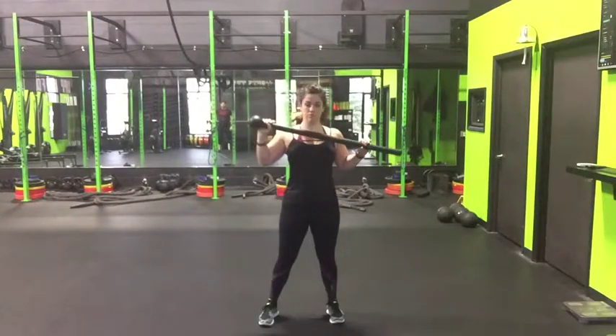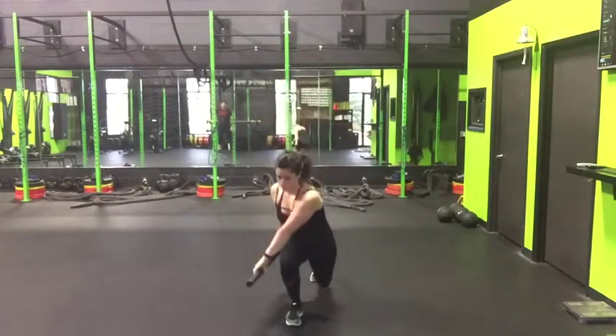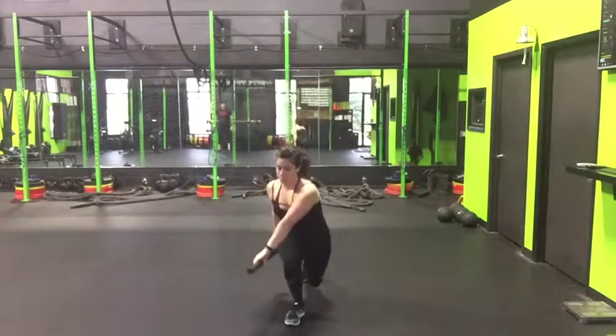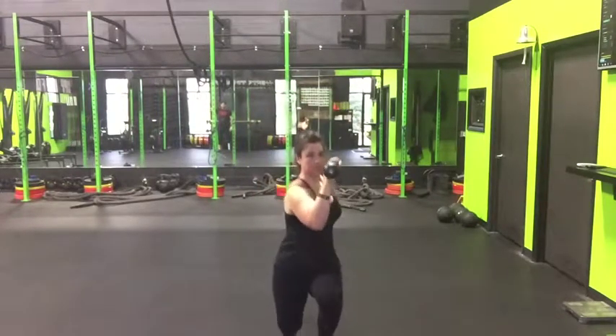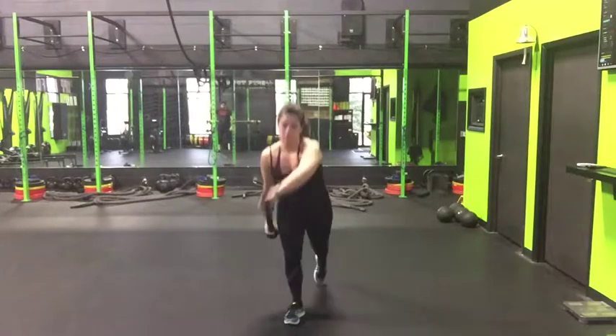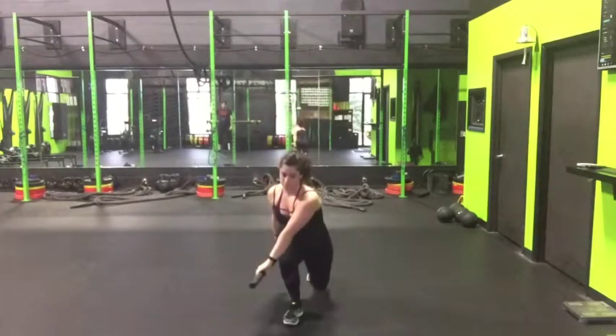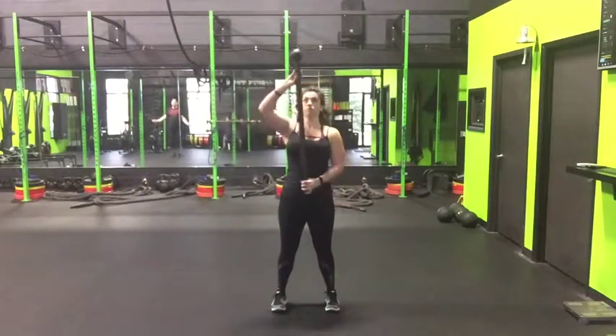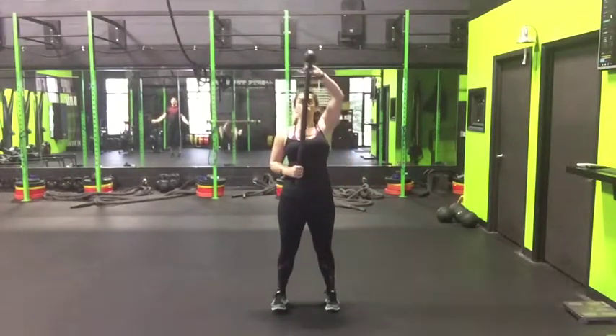Moving battle lunge. This is a step further in the progression from the typical battle lunge, which combines the uppercut press with the rear lunge. Here we've added a forward lunge. As we step back, the mace is at the bottom position, and as we come forward, the mace comes up to the top with that forward lunge.